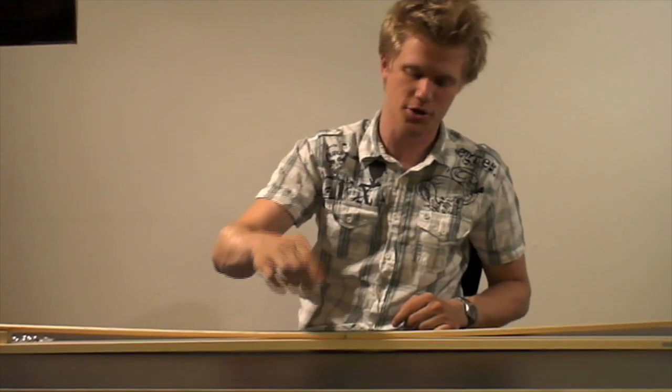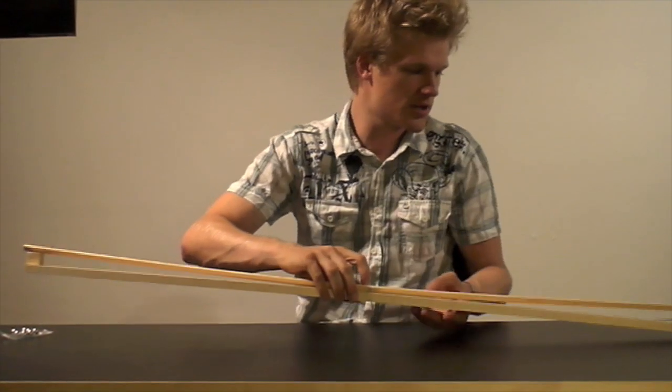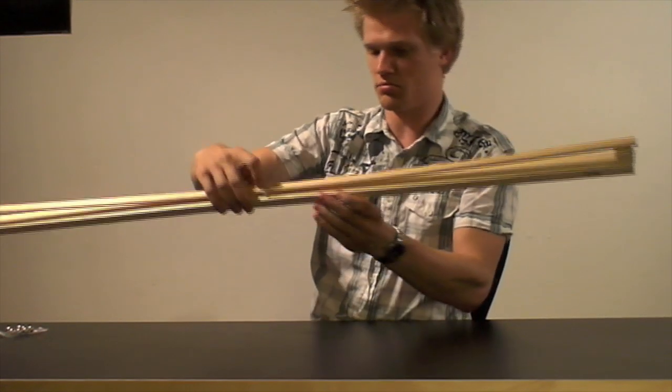Hello and welcome to this episode of Stronger Magnets. My name is Christian and today we are going to make a new Neodymium launcher — a new Neodymium magnet launcher — and we are going to use this wooden arrangement.